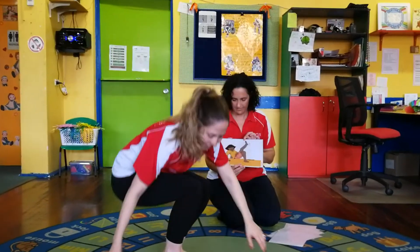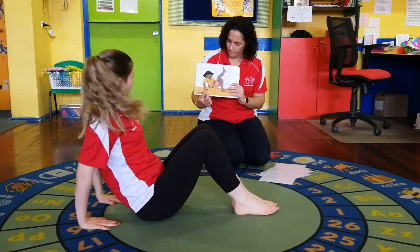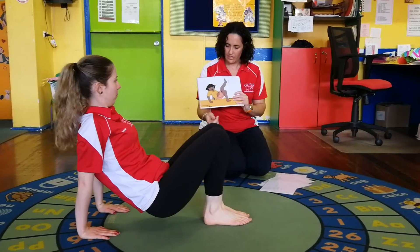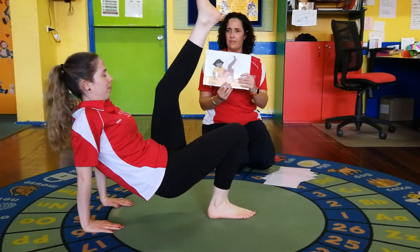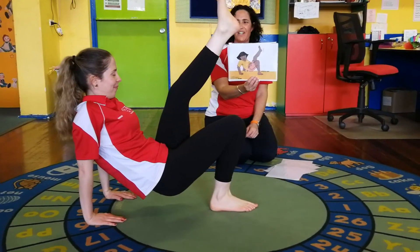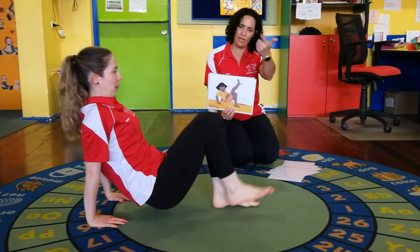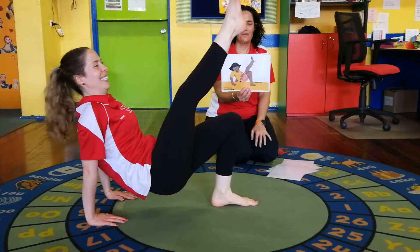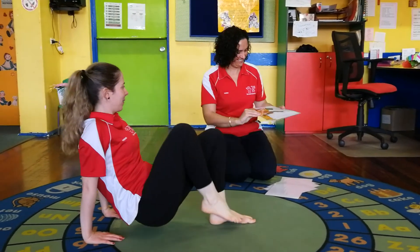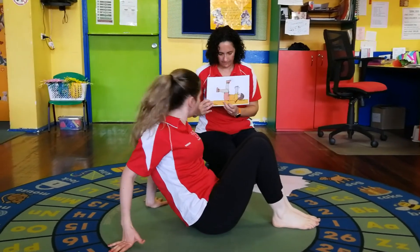Back down on the ground, Hannah. Remember, fingers are pointing to your bottom, make a little mountain with your knees. Lift up a little bit and you're just going to lift one leg up. Just like that - she looks just like the picture! One, two, three, four, five. Now swap - the other leg goes up. One, two, three, four, five. Well done!